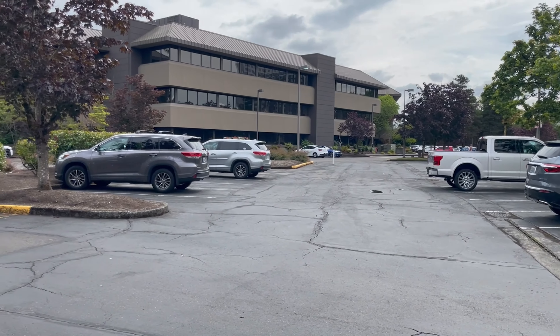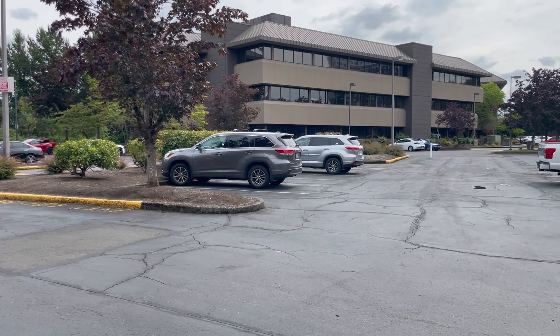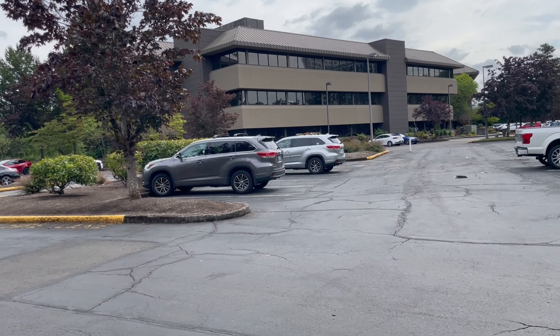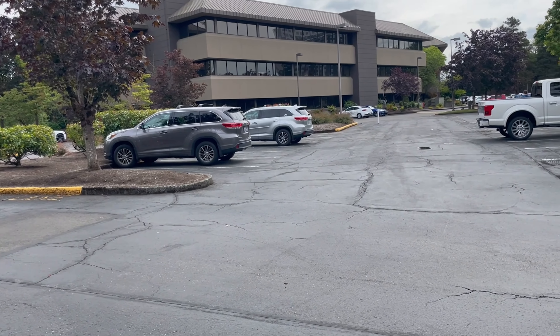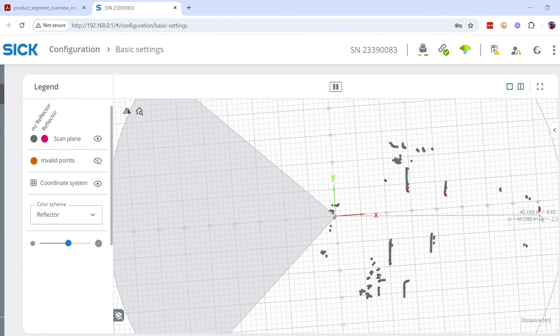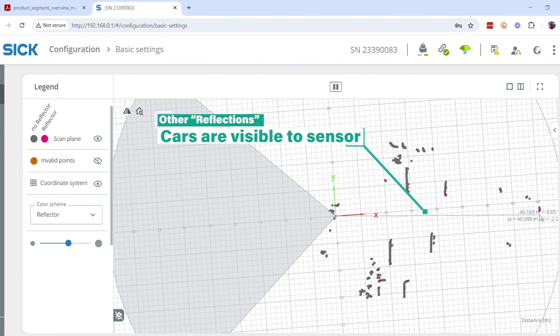If I show you a quick view of the area again, we see some cars with some really good reflective shine on them. Those little areas that are showing as reflectors are actually cars — the paint coating of cars is actually really good, so that's why they register as reflectors. And with that, that's a quick look at how the PicoScan works outdoors.